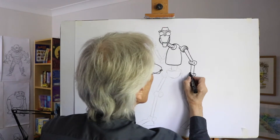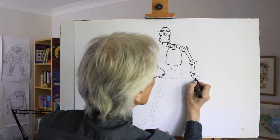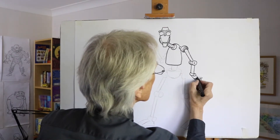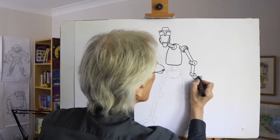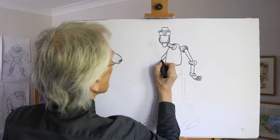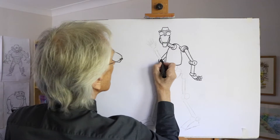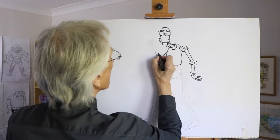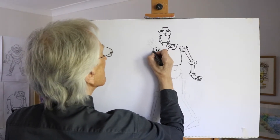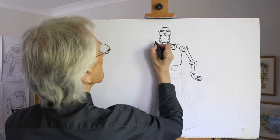Down to the wrist, again another jointed shape, then down to the hand — usually you get these jointed finger shapes in. The other arm coming in like this, down to the elbow joint, and coming up like that to the joint shape here.